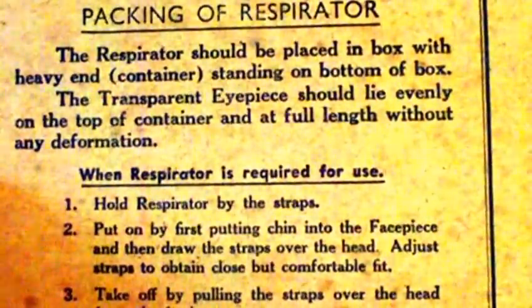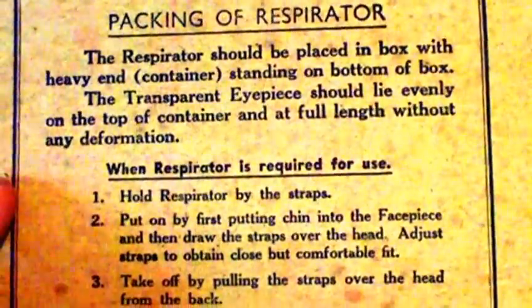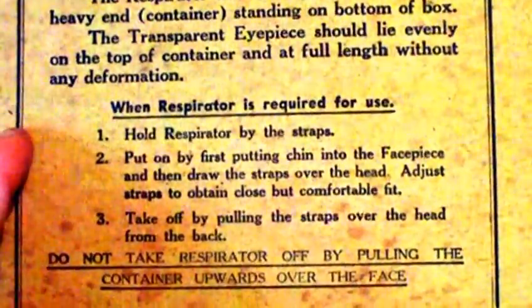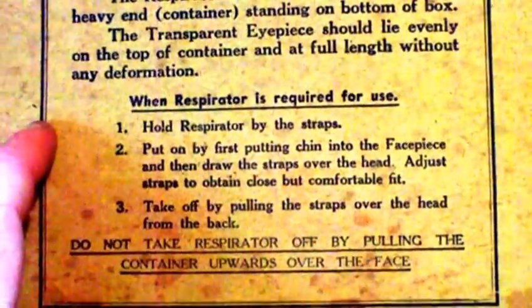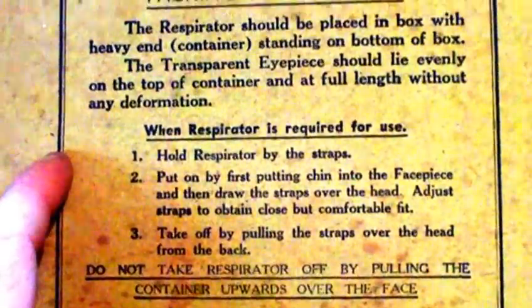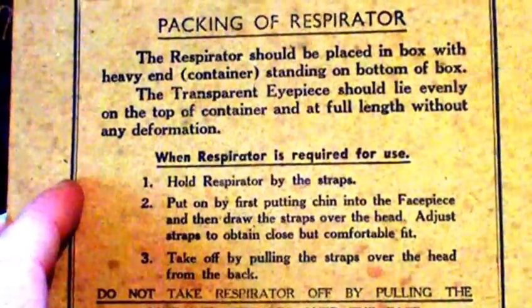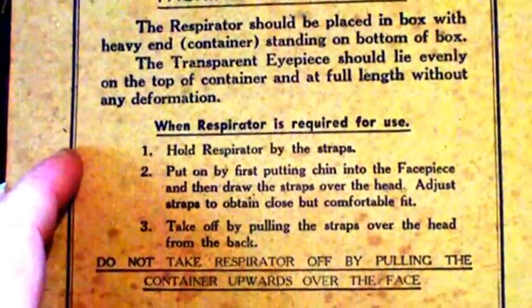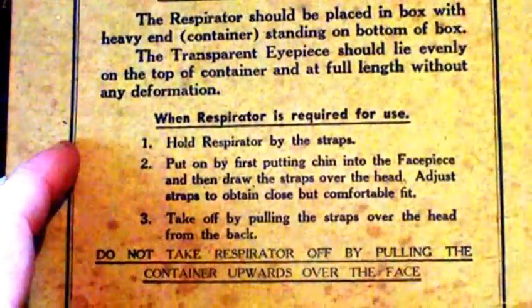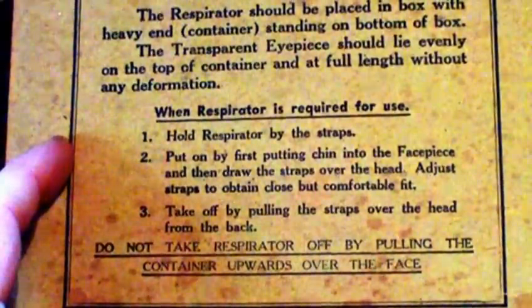The packing instructions read: the respirator should be placed in the box with heavy end container standing on bottom of box; the transparent eyepiece should lie evenly on the top of the container at full length without any deformation. When the respirator is required for use, hold it by the straps, put chin into the face piece, then draw straps over the head. To take off, pull the straps over the head from the back - do not take the respirator off by pulling the container upwards over the face.